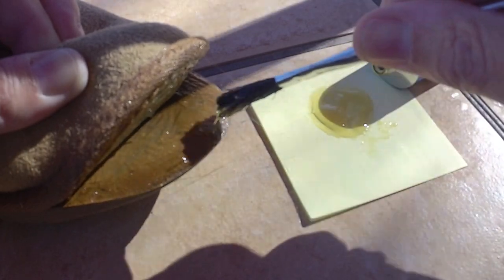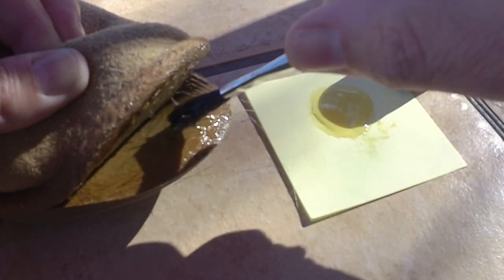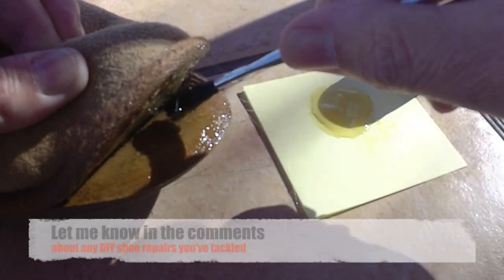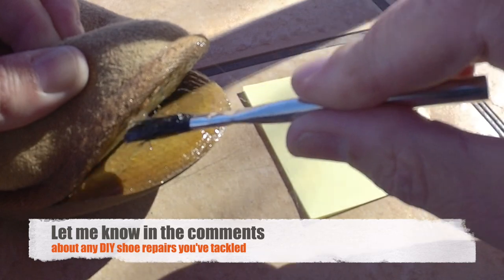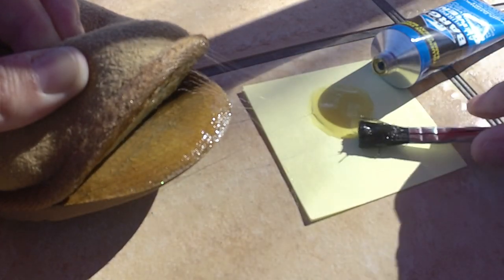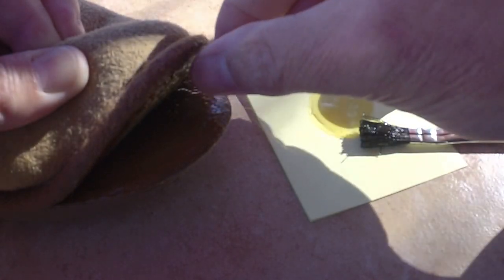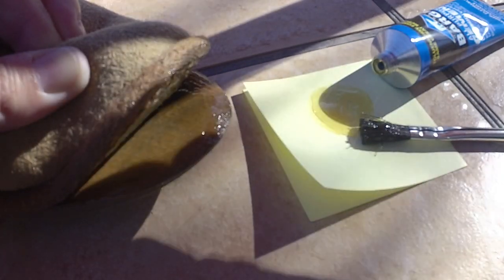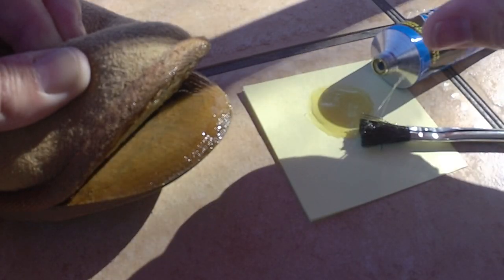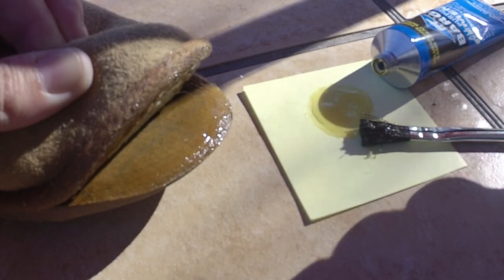One of the other products I had thought about using was a product called Shogoo. Shogoo's been around since I was a kid — I remember using it on sneakers that had holes in the soles to kind of patch them. But it didn't seem like it was as good as this product to bond leather to a rubber sole.